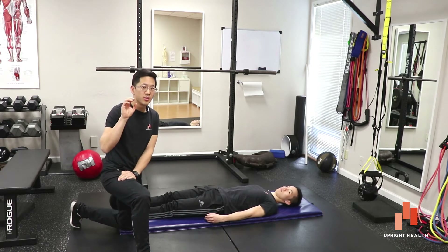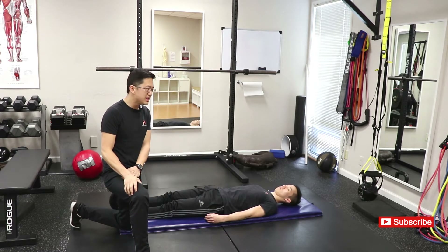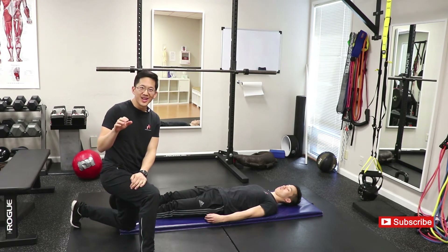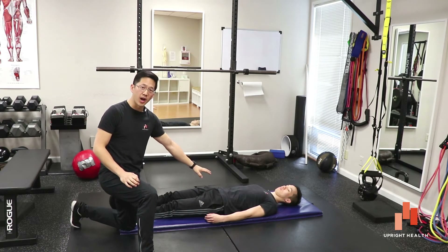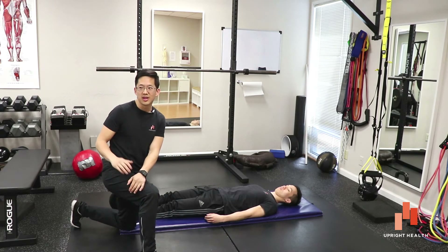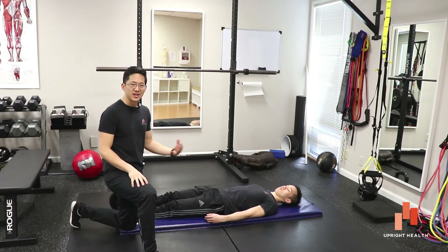Its specificity — which is the more important number for tests like this — is extremely low. The specificity on the Stinchfield Test is actually 32%, which means it has an extremely high rate of false positives. That's really disturbing, because it could be telling you that somebody has an intra-articular hip problem when they really don't. High sensitivity and low specificity means you have a really useful test for scaring people into thinking they've got something they don't actually have.